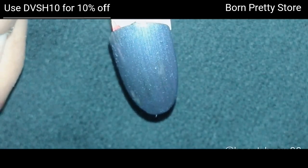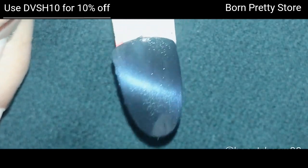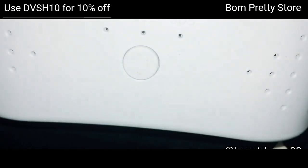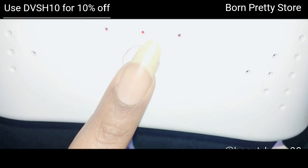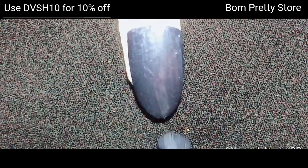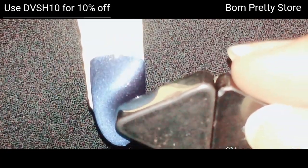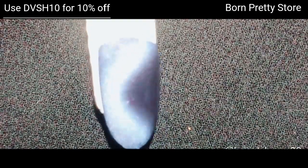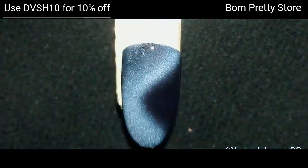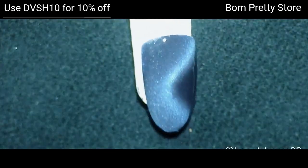Once you are done, in order to set it you have to cure it in the UV lamp for 60 seconds. This is the second coat. I'm using a triangle-shaped magnet and forming a semicircle kind of effect. This is how it looks — I like the way it turned out.